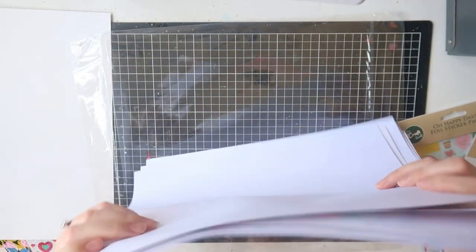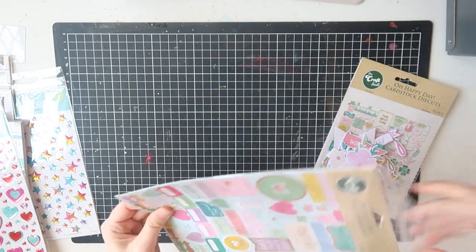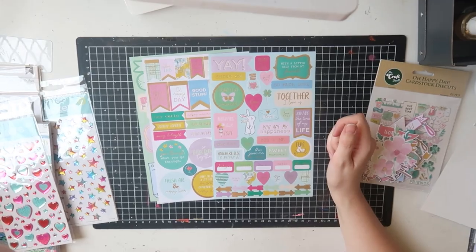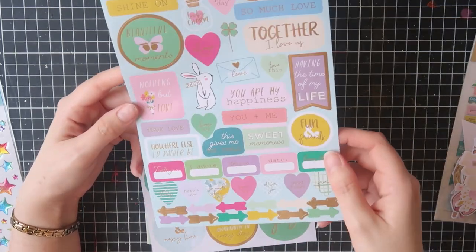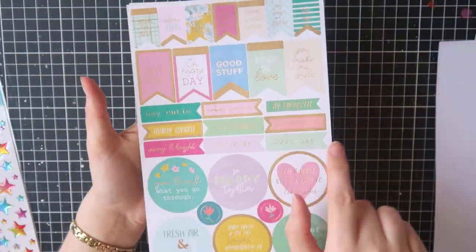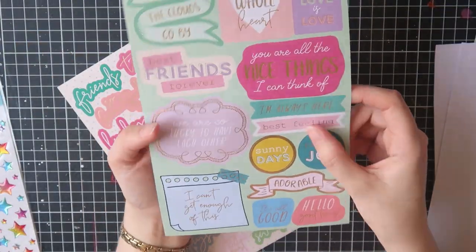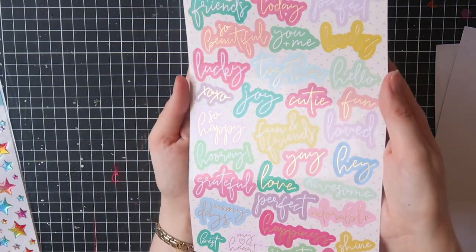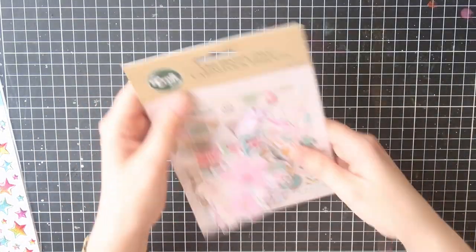Now the Oh Happy Day sticker pack — it's not a sticker book, which I worry might mean the sheets get lost. The first sheet has a bunch of phrases, some icons, labels, hearts, and arrows — all gold foiled, really pretty. Then some banners, phrase banners, and circles, also gold foiled. Some more of the same, a notebook-style page, and then a page of titles — all gold foil, colored around the outside, and cut without a white border, which makes me happy.